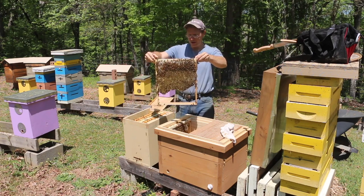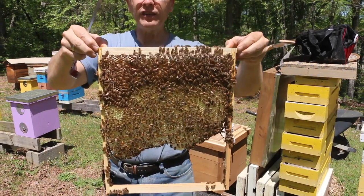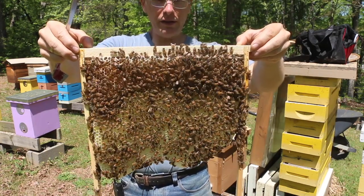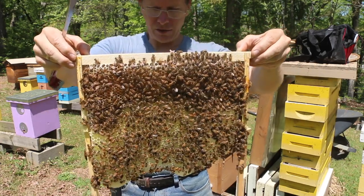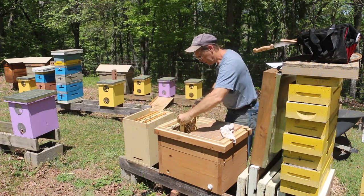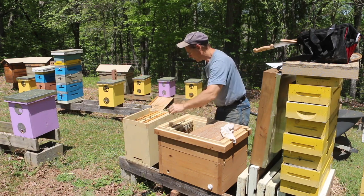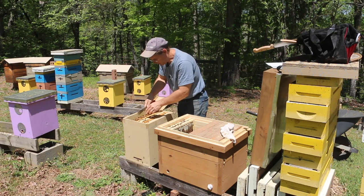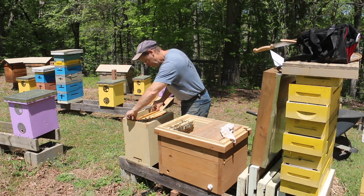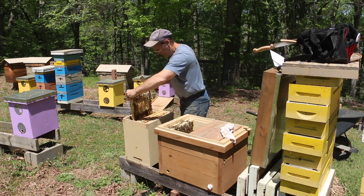They're about two-thirds of the way down this frame already. What a gorgeous honey band across the top — nice, clean wax, straight going down that frame. And again, this is without feeding, so pretty impressive. If it's a honey flow like it is now, the bees can build wax. They won't build wax unless there's plenty of resources available. I know a lot of beekeepers will feed them almost year round, but that's not necessary. If you let your bees dial into the environment, they'll build when they need to based on what's happening in the environment.